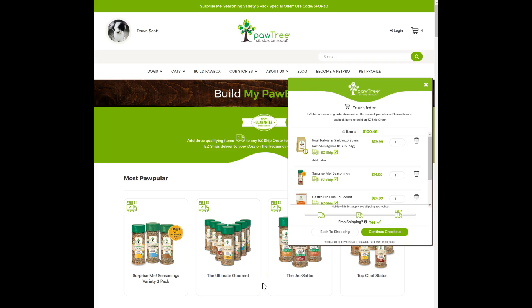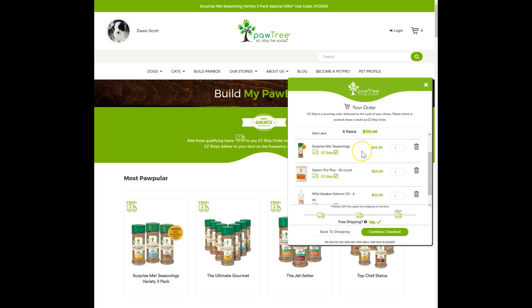Hi everyone, welcome back. This is Jason Scott. I just got done recording how to get customization for your pets, no matter if it's a dog or a cat, and how to set all that up.